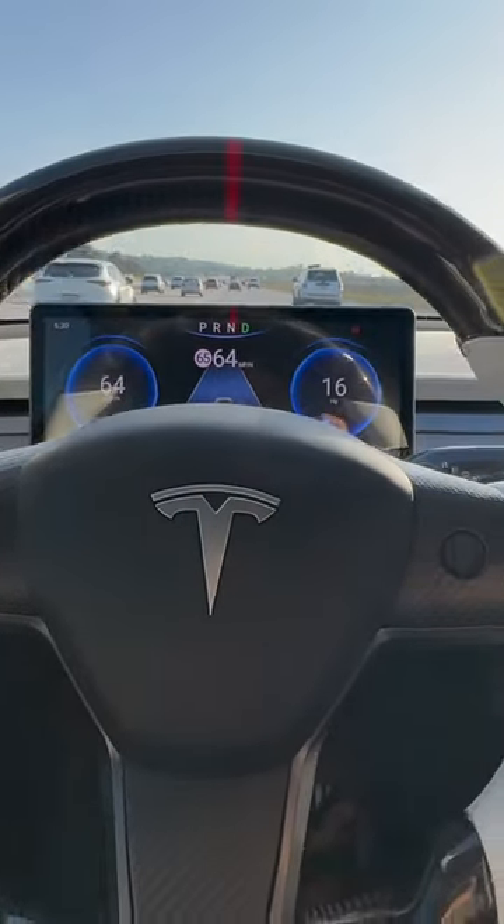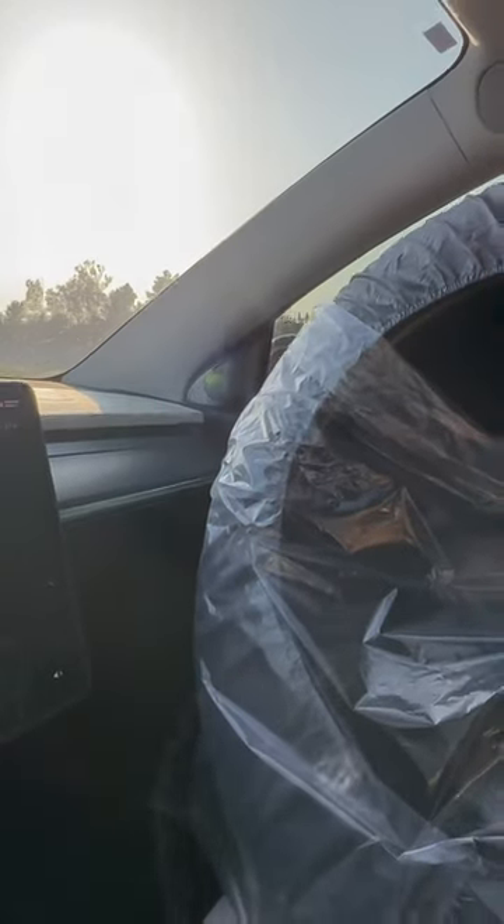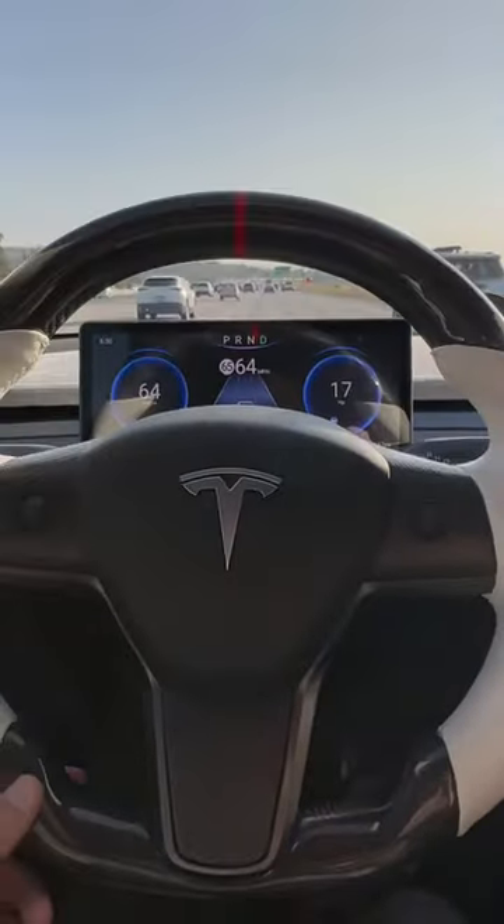And the good thing about full self-driving is that if you have your spare tire, or a tire — you have four of them — and they won't fit in the trunk, blocking your mirror, you don't need to worry about it. You don't have to use your camera either; you can just use full self-driving.